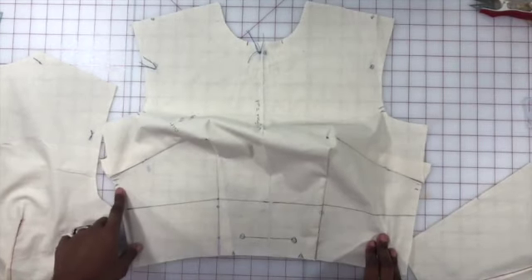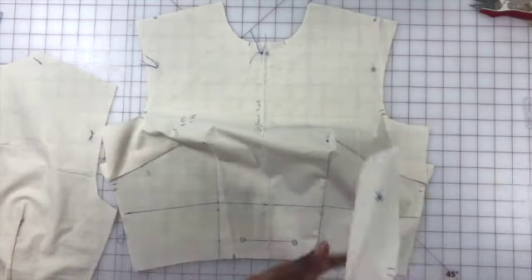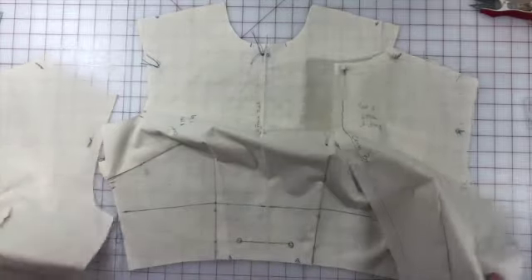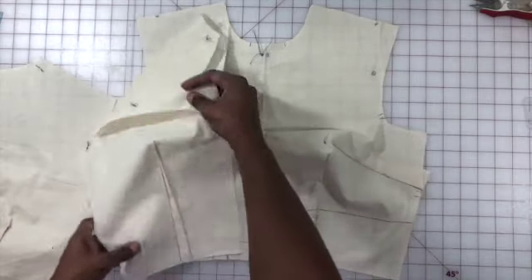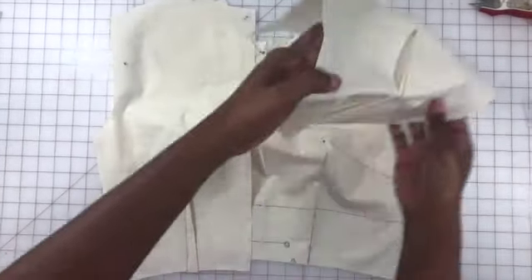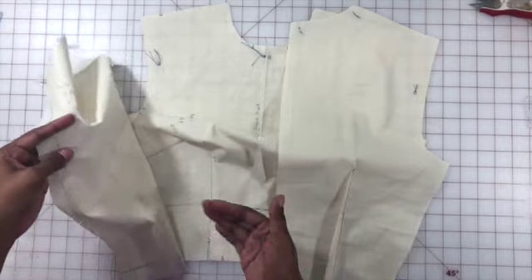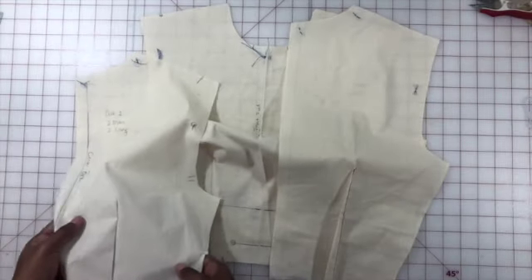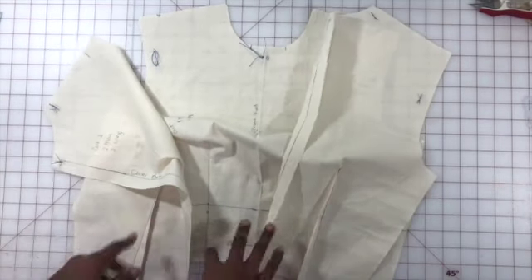Remember I said we had to do those slashes — those slashes are going to let you know where you're going to be matching all your initial pieces. I'm going to take both the backs and lay them facing down next to each other. I'm going to take my backs and have them facing the front, so the right side of my backs are going to be facing the fabric side of my front.